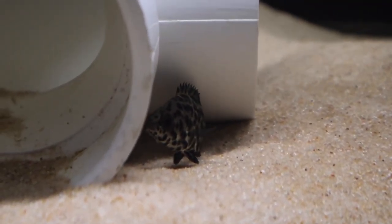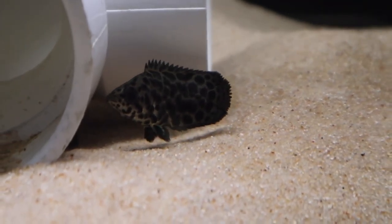These guys really like to hide. They don't really like being out. I just cut the light on right now to show you guys him.